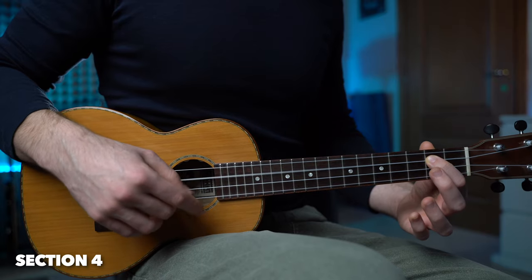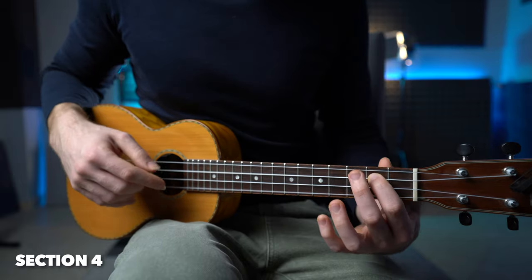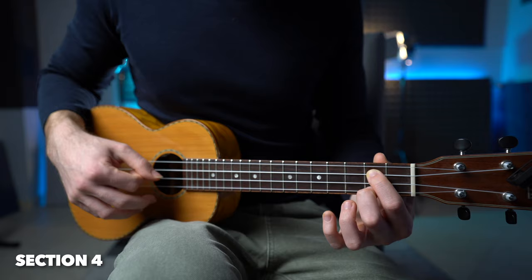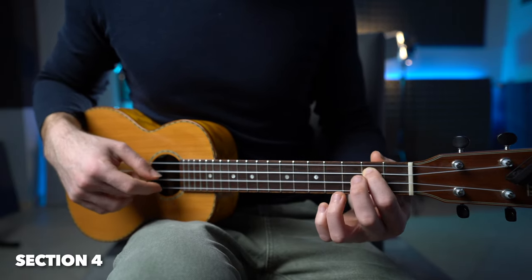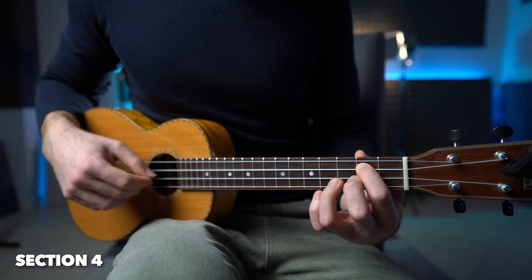The cool thing is that we can add the third string at fret number two, which is going to give way more color to the melody. And this is how it sounds. We finish with the G major chord.